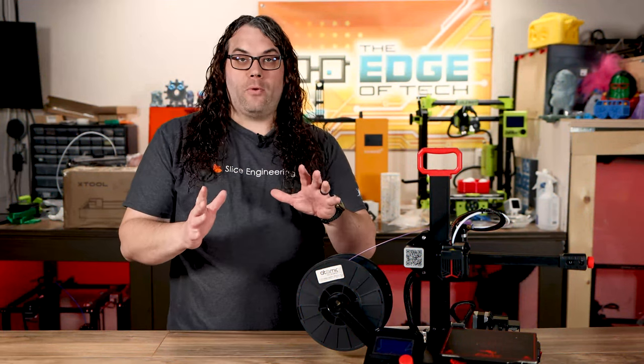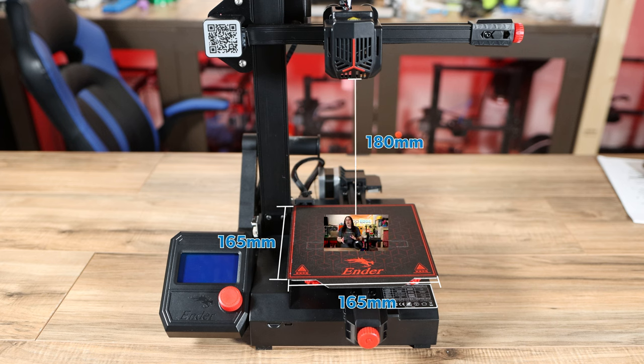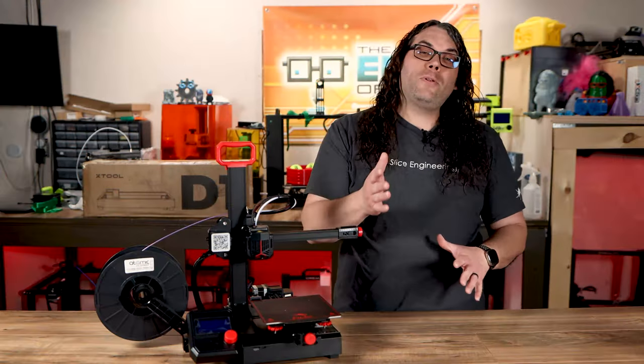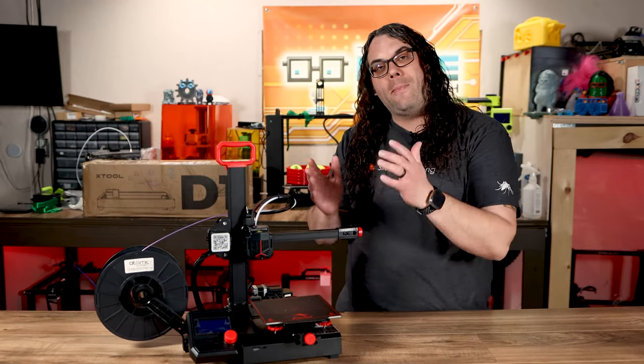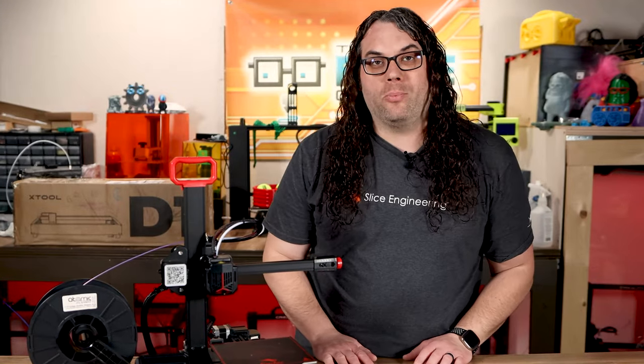Now let's talk about the elephant in the room: the build area. At 165 by 165 by 180, it's pretty small. But is that a deal breaker? Does that stop the Ender 2 Pro from taking the reins? To put this in perspective, this is the Ender 2 Pro build surface on an Ender 3 build surface — you can see it's definitely smaller. But it's really not that bad. I would say most of the time I don't print parts that are bigger than this on a normal basis anyway, especially with functional parts.